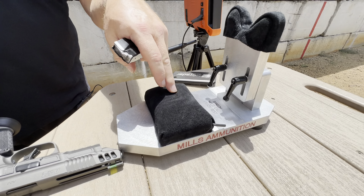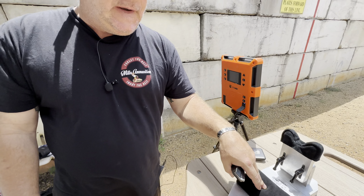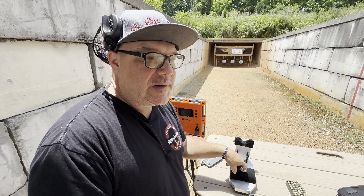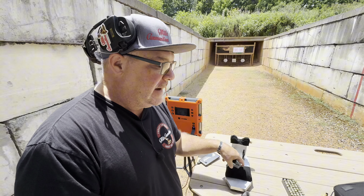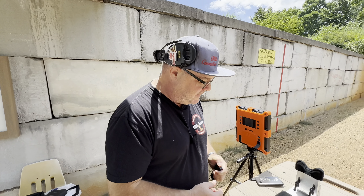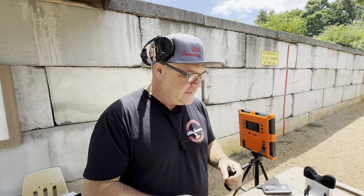We've got our lab radar ready to rip — that's going to tell us our feet per second. We've got this awesome Ransom rest. This is their steady multi-cal steady rest. I'm telling you, if you are starting to get into guns, get a rest. It will help you figure out what ammunition is running worth a darn and what is not.